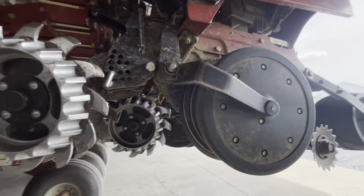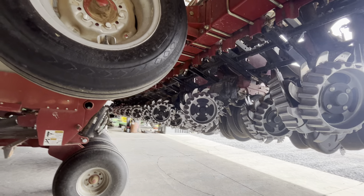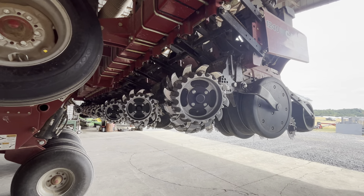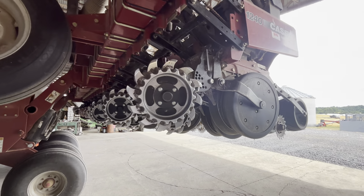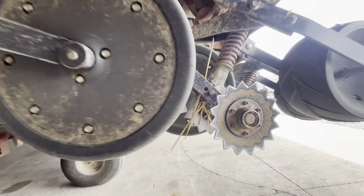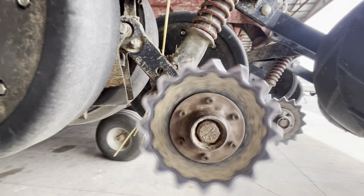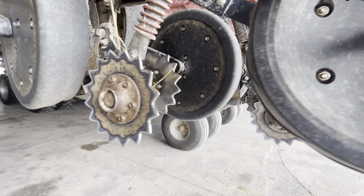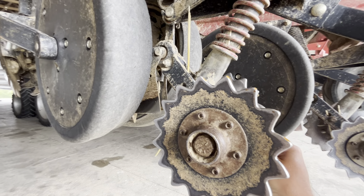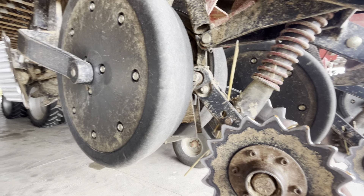The row cleaners will not be sold with it — we're going to keep them, unless you want to work out a deal, but we'll probably keep them. It's got these Yetter-style closing wheels. Been keeping up with the bearings on them and started replacing some of these bearings. Been trying to keep up with those.